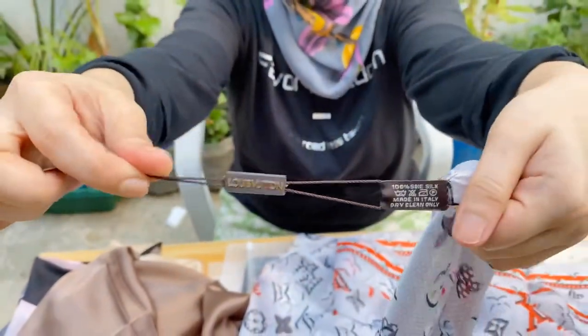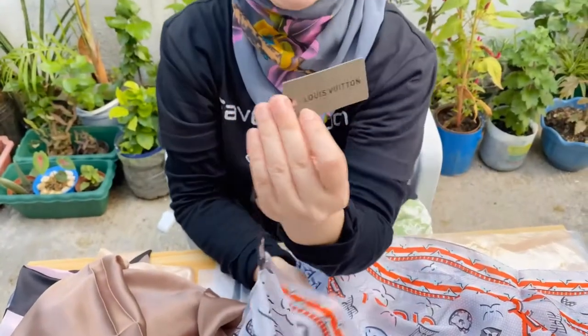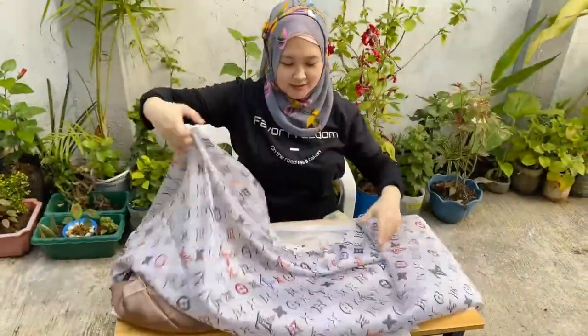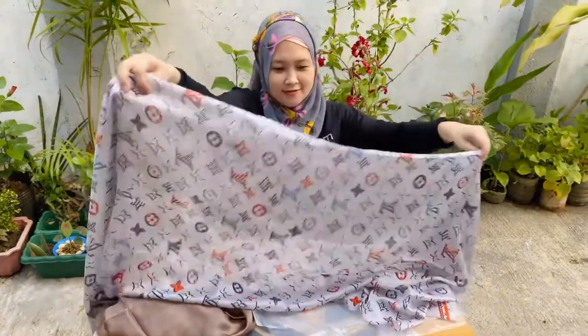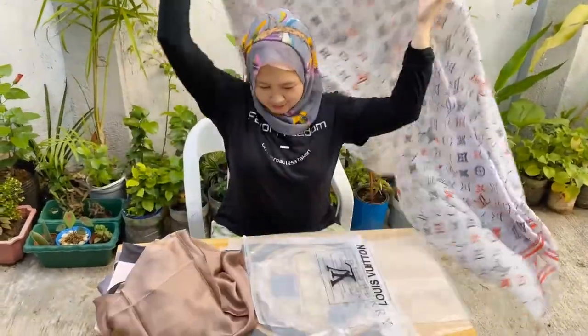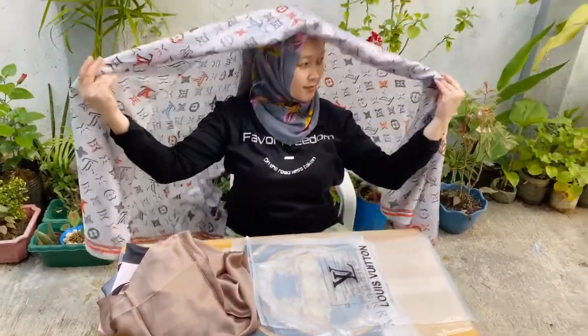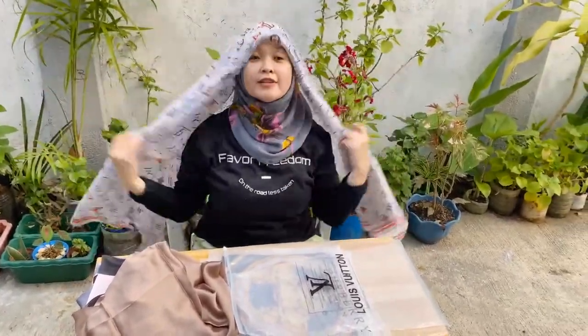Take a closer look — it's made in Italy. Louis Vuitton. I like the color — actually I love them. That's why I bought them.